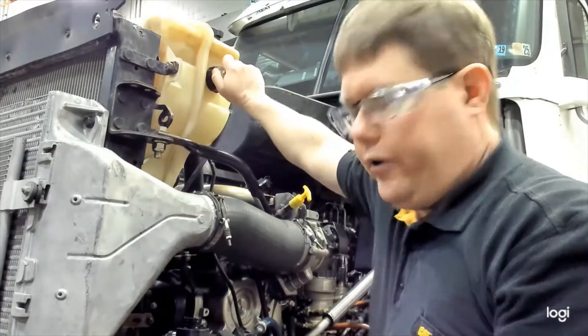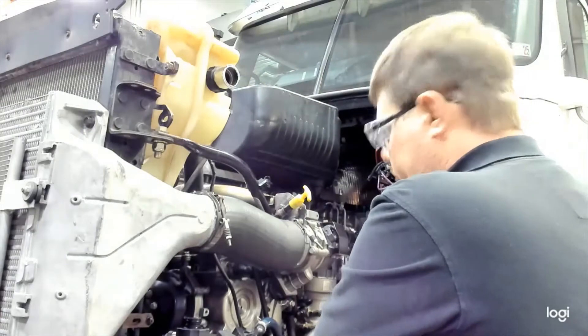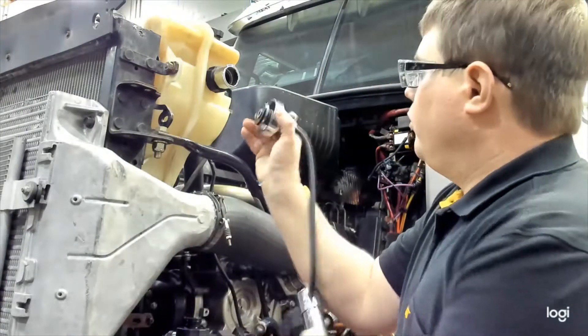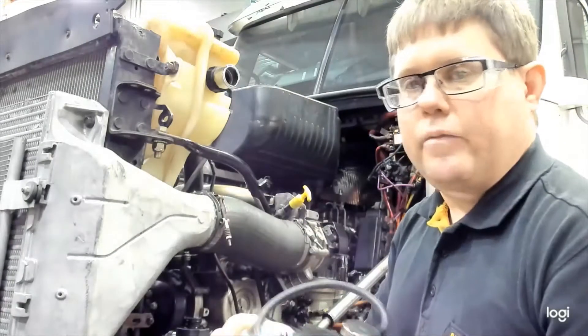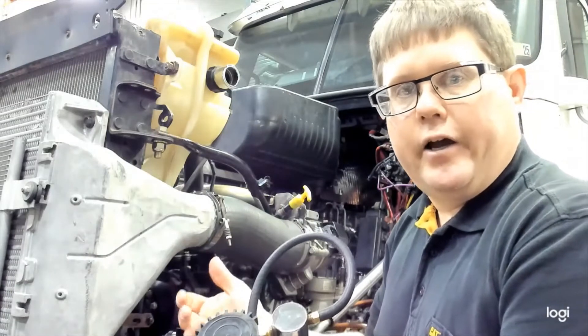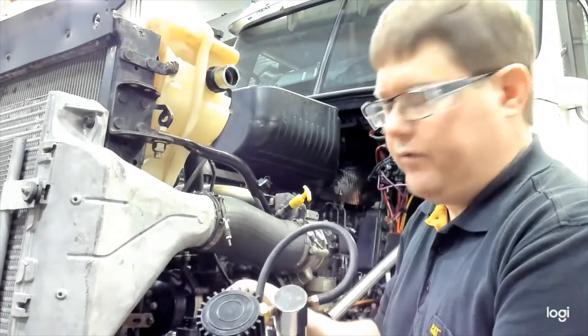Our radiator cap on this system was rated at 15 psi. We're going to pressure test the system based on that, going one or two psi higher. So in this case we're going to go to 17 psi.